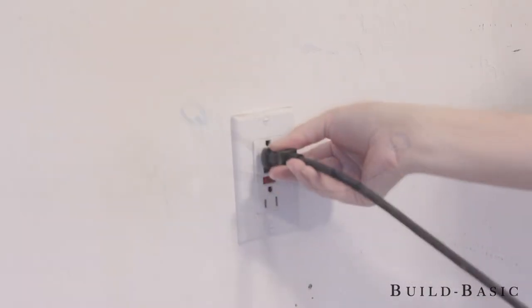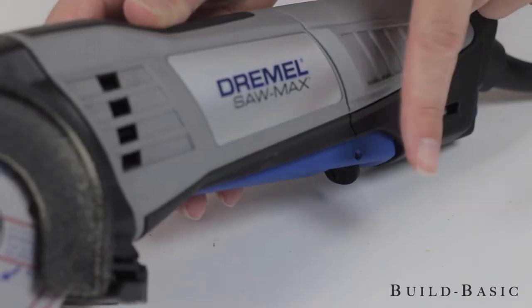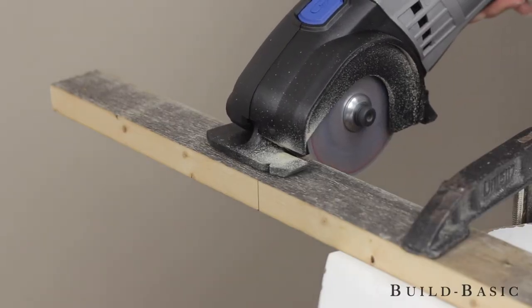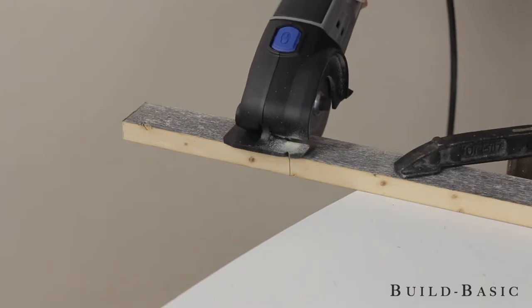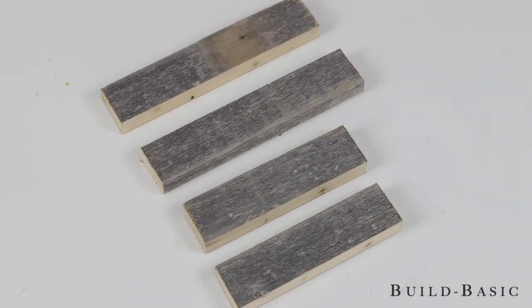I can now plug in the saw and put on my safety equipment. To turn on the saw, toggle the lock lever and then press the paddle switch. Once the wheel is up to speed, align the guide with the cut line and make the cut. Continue cutting the board to create two 7 and 3/4 inch pieces and two 6 inch pieces.